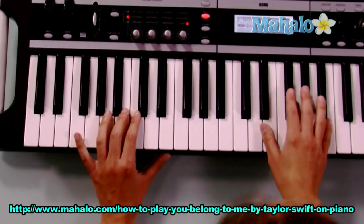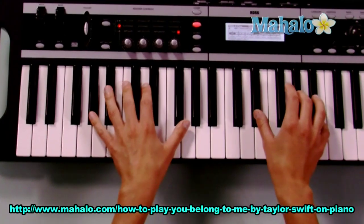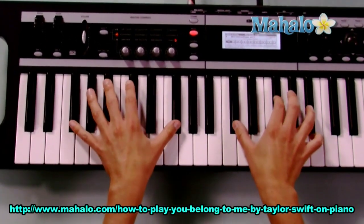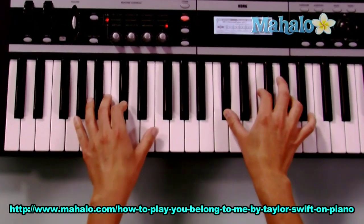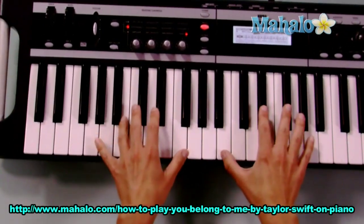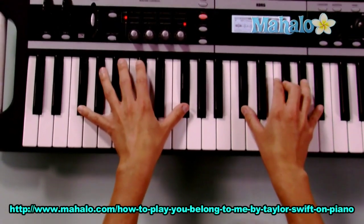Now there's a bridge part, and the bridge is almost just like the pre-chorus. So it's going to go: G sharp minor to B, F sharp, C sharp, G sharp minor again, B, F sharp, and end it on C sharp.